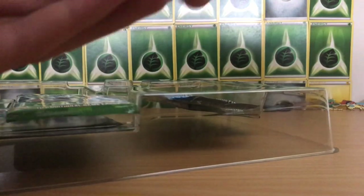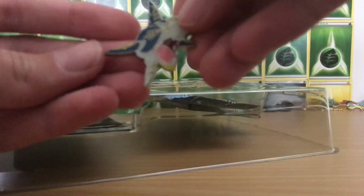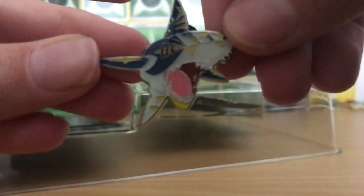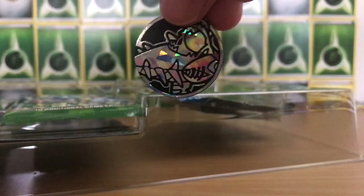So we have the pin — that's over here, there it is — that's the Mega Sharpedo pin. And the coin — ah, here's the coin, it fell on the floor. And that is the Mega Sharpedo coin as well.